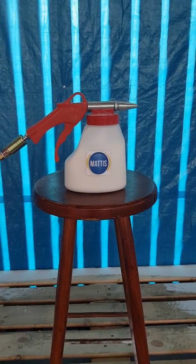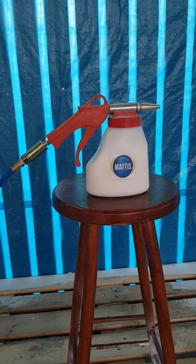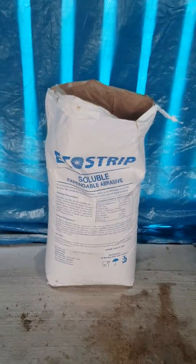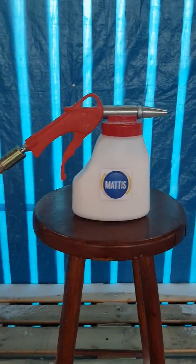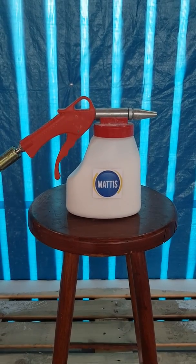Going to do a quick demo today using a handheld soda blaster, but we're going to use it with the EcoStrips over there, and then for the first one on this stool, and then we're going to use the gel blast plastic and see the difference.